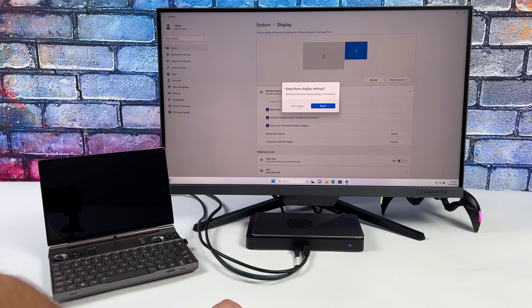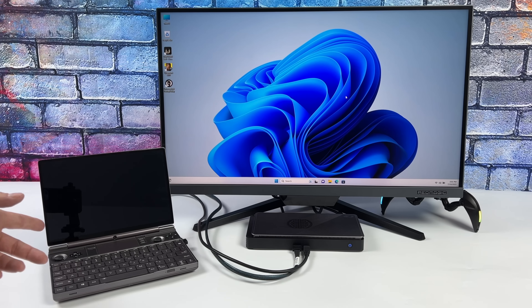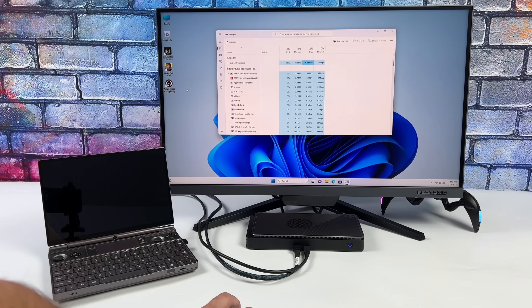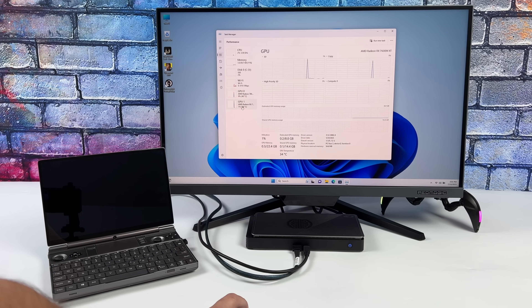If you're not familiar with the 2023 version of this device, it's got the Ryzen 7 7840U — eight Zen 4 cores, 16 threads — and we've also got the RDNA 3-based 780M iGPU. But since we're connected to this eGPU, we don't have to worry about that right now because we've got that RX 7600M, and it pairs up really nicely with the Ryzen 7 7840U.